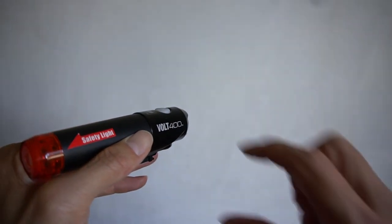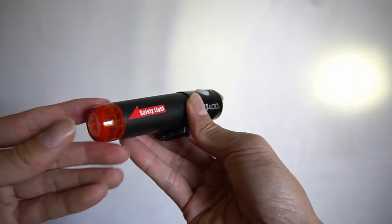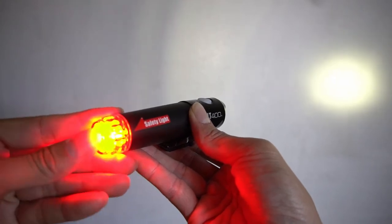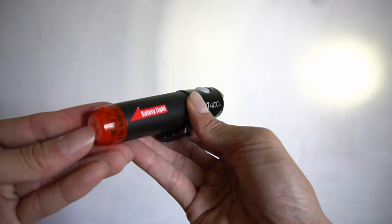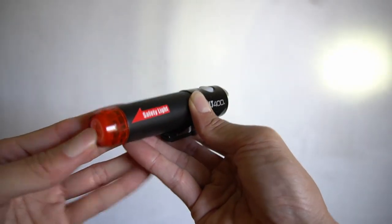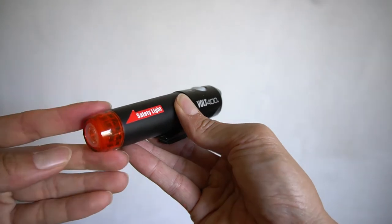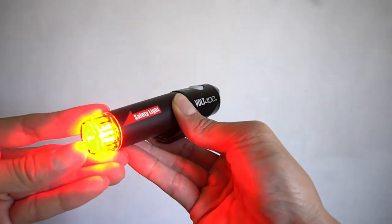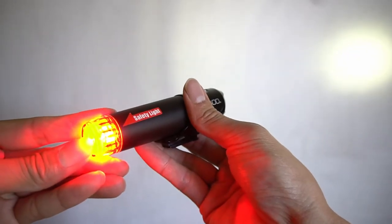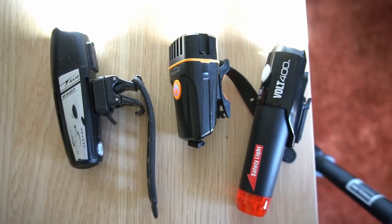The light has memory — if you turn it off on a dim setting and long press to turn it back on, it returns to that dim setting. For the rear light, long pressing turns it on; tapping once goes to blinking, tap again goes back to constant — only two settings. The front and rear work independently, but they share the same battery. Using just the rear will last much longer than using both simultaneously.